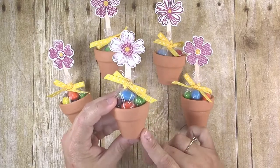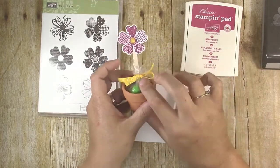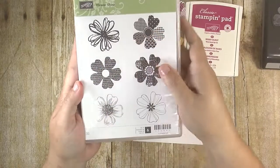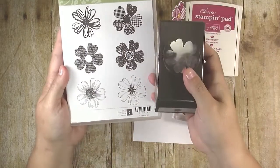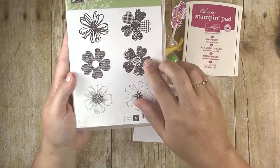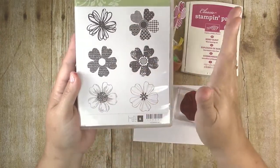Let's get started — first you want to make the flower part of this party favor. I use the Flower Shop stamp set from Stampin' Up to make the flowers. This is super versatile and I use it all the time. One thing I really love about it is that it has a coordinating paper punch, so you don't have to fussy cut out the flowers — it makes it really quick and easy. You can use whatever stamp you want; I did an assortment for my daughter's party.